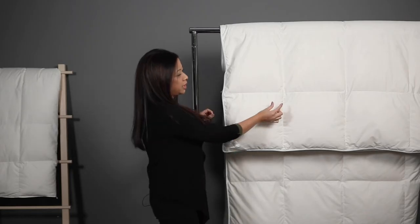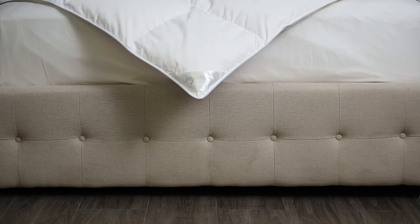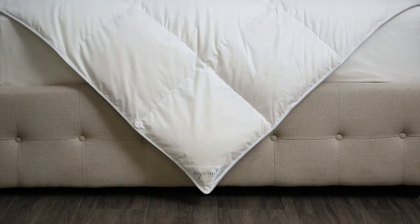So what you will notice there's about an inch opening here which allows the down to shift gradually. Now this shift is supposed to happen because it actually provides less cold spots.